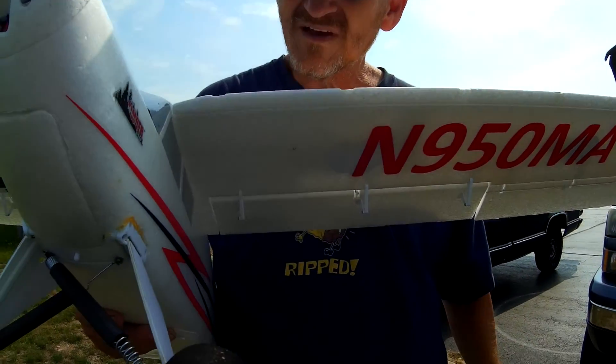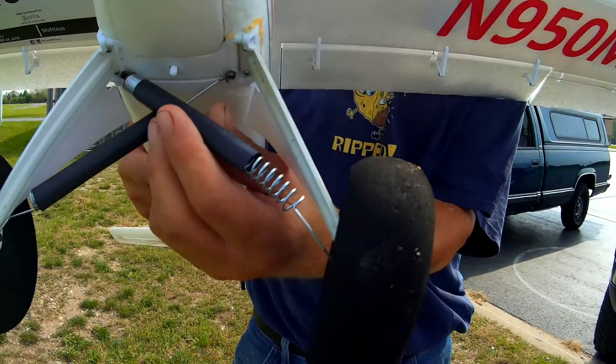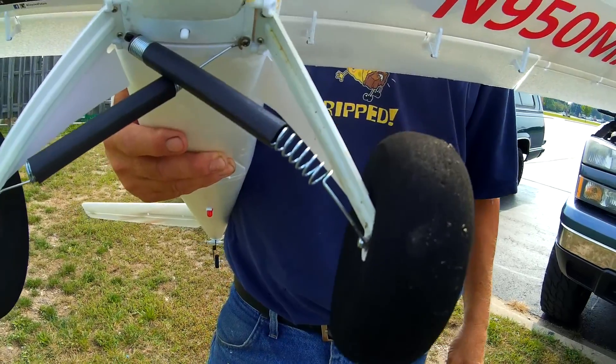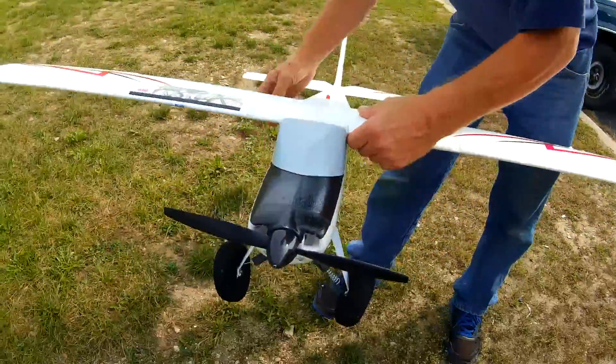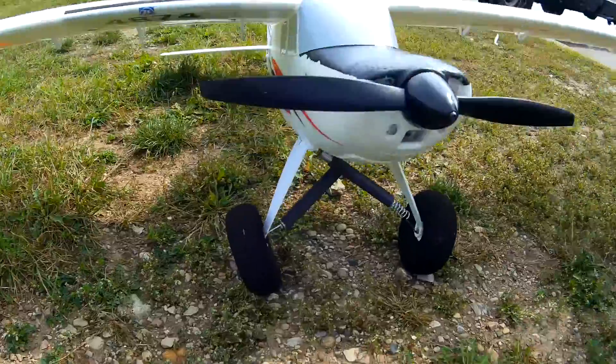I just bent loops around the edges and put the heat shrink on there to make it sort of look like a cub, because I'm a sucker for a Piper Cub. And then with the stiffness of that spring you've probably got a lot better flex. And then it's toed in like a cub. Better than bending out, I've noticed.